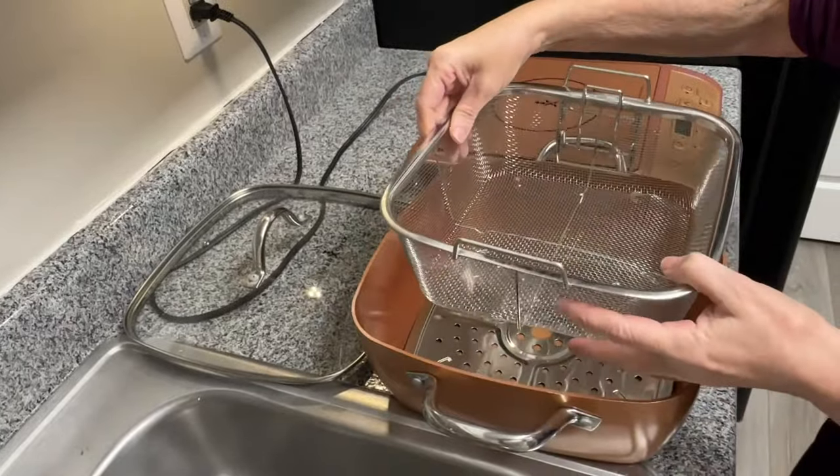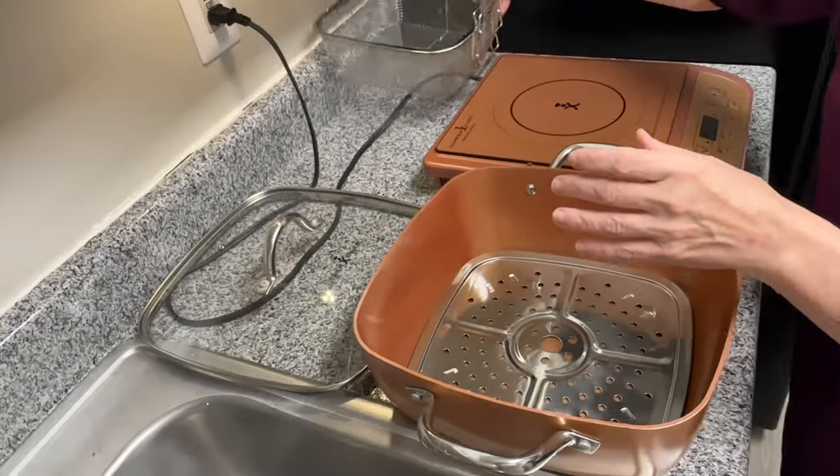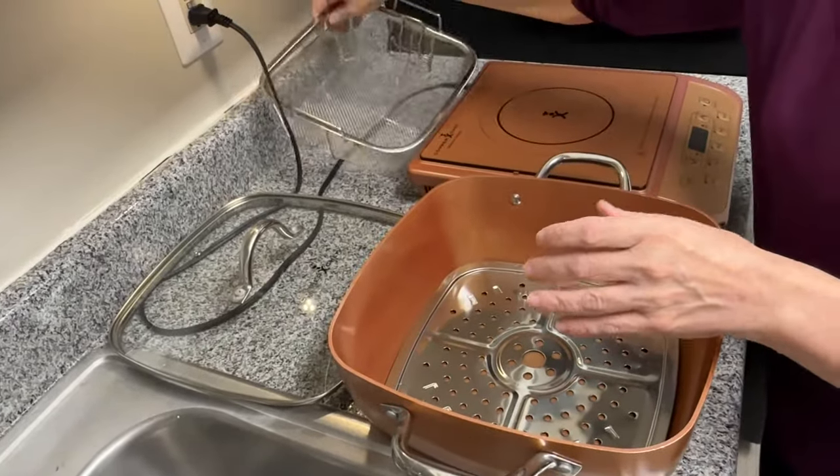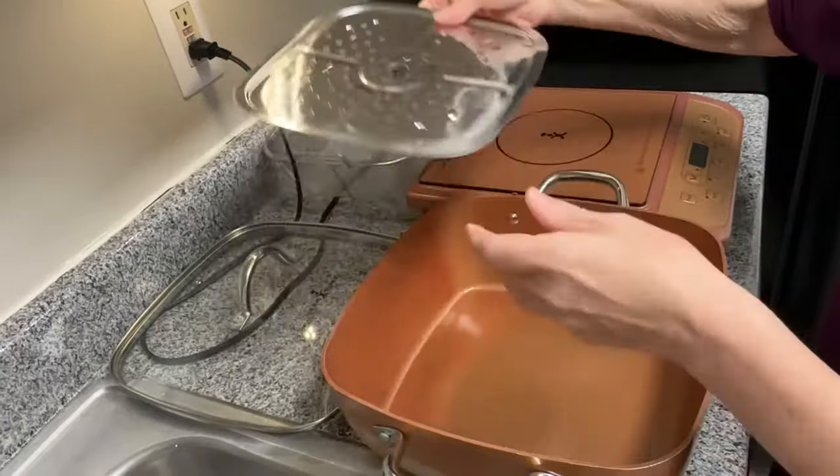This is the fryer basket. You can also put it on the side after you fry. And this is also the steaming tray that goes in the bottom if you're steaming.